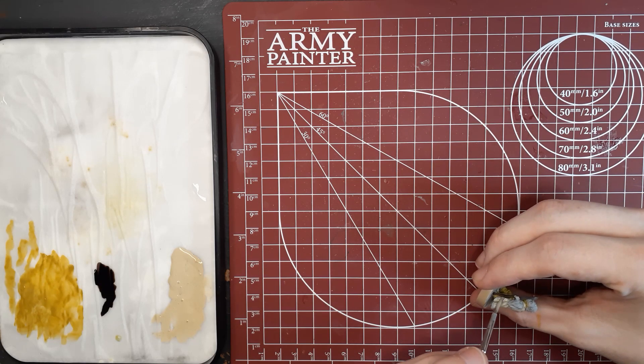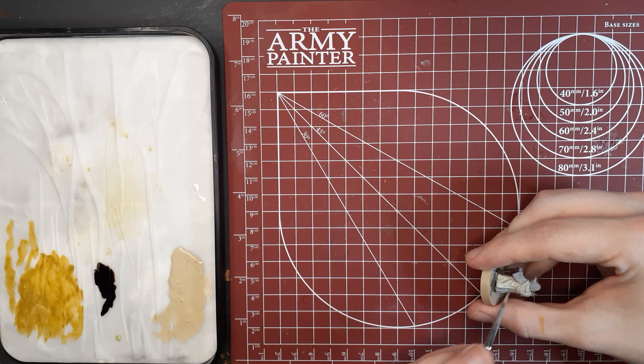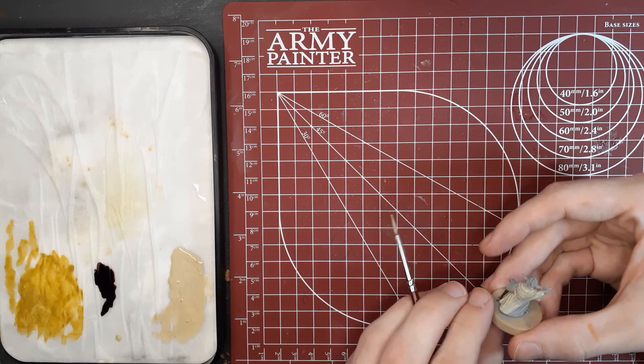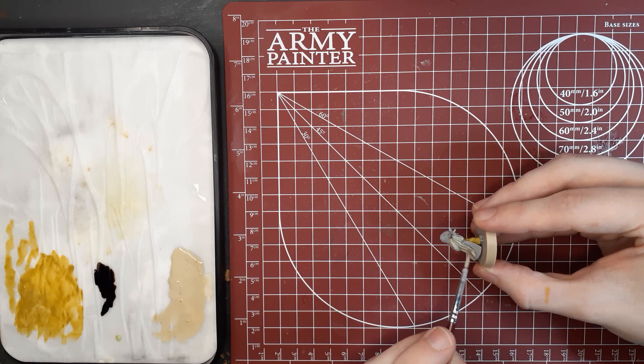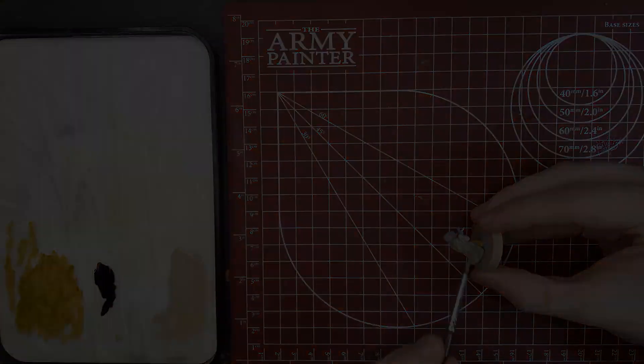This part can seem tedious because you don't get the look you're going for exactly right away. But just stay with it, take your time, apply even layers, and eventually you'll get there. I believe I used a standard Army Painter base coating brush for most of this video, but I would recommend a little bit larger brush for the cloak here.